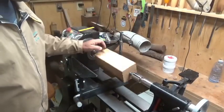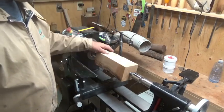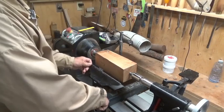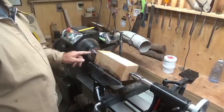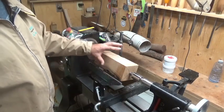I have this piece of cherry. It's got a few check marks and a little bit of bark that's going to get turned away, but the rest of it looks pretty nice. Cherry is nice wood. We'll get this turned rough round, put a tenon on one end, grab it with a chuck, drill the center out, and then start shaping.